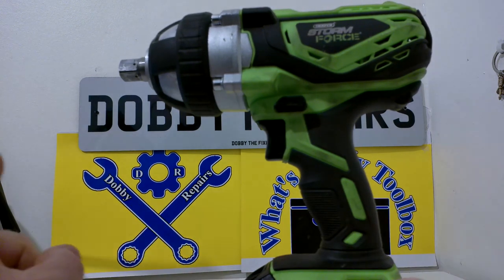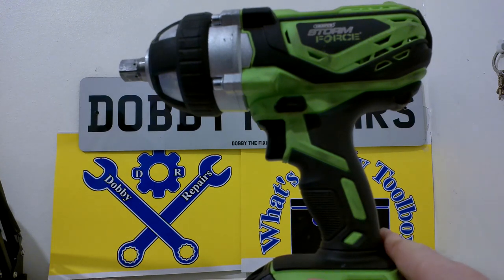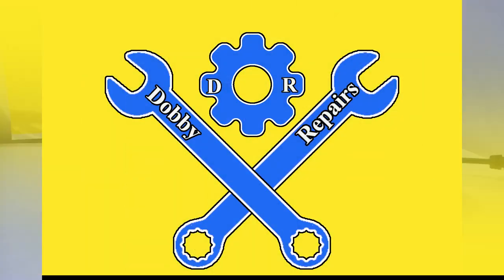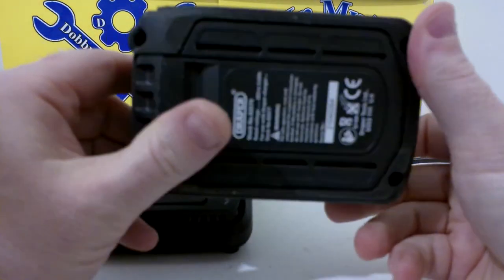I've got a few bits of footage of it undoing some wheel nuts and the driveshaft bolt that I'll show you in just a moment. It comes with this 20 volt, 3 amp hour lithium-ion battery.